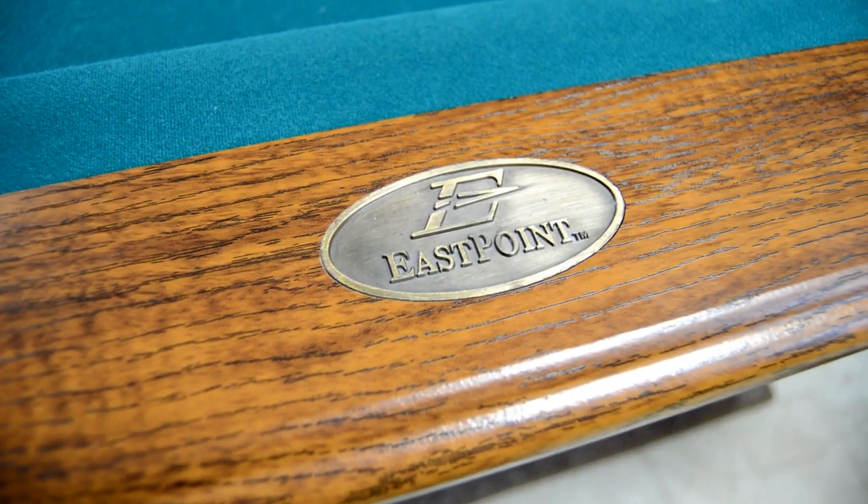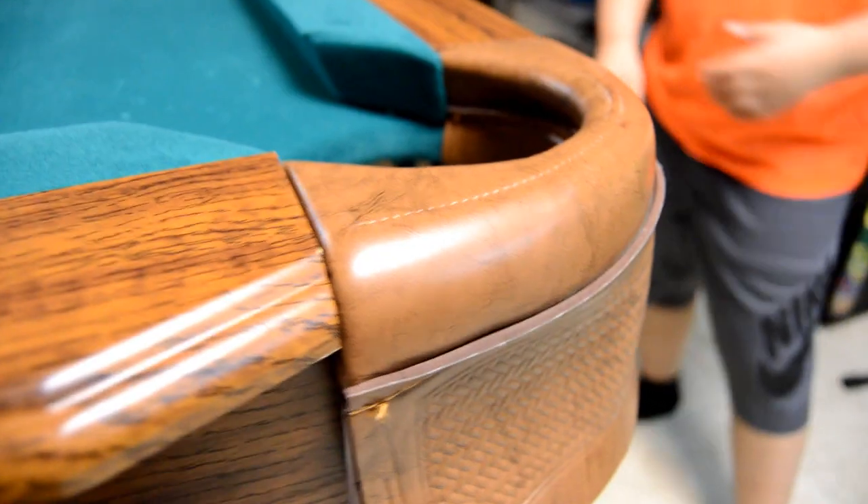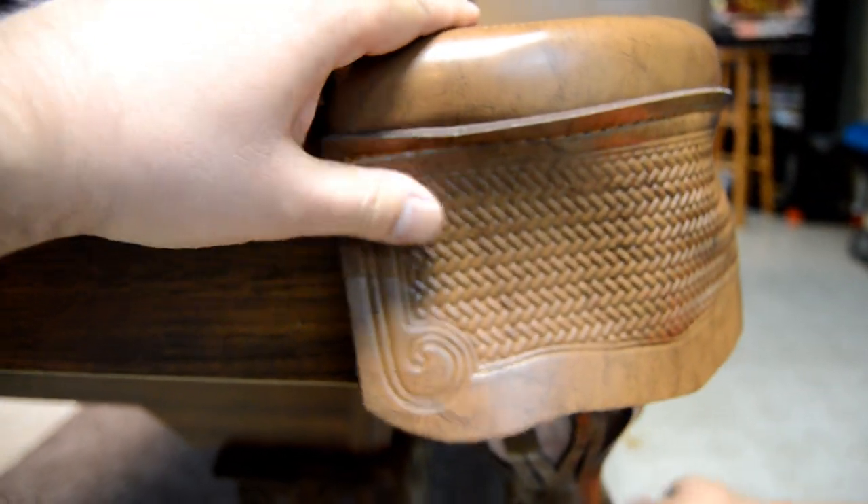It has a metal East Point plaque in the rail. The felt felt pretty nice too. The pockets are vinyl but they look like leather, and they're pretty sturdy too.